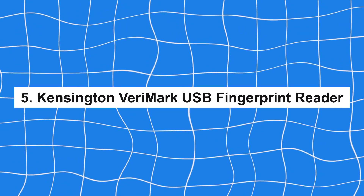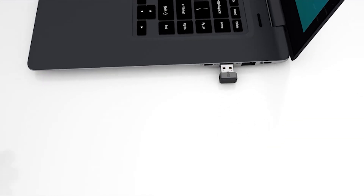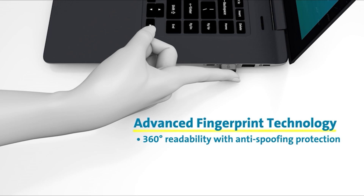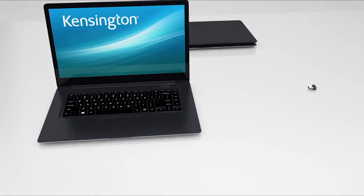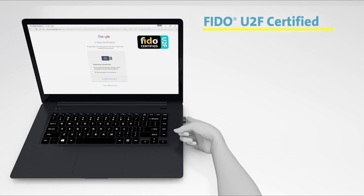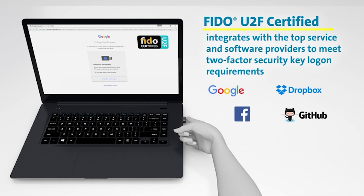Number 5: Kensington Verimark USB Fingerprint Reader. This USB fingerprint reader is a notable device in the realm of biometric security. It boasts advanced fingerprint technology that ensures rapid and accurate identification, making it an excellent choice for users who need to secure their information on the go. The reader's compact and portable design allows it to fit easily into any USB port, providing convenience without compromising on security.